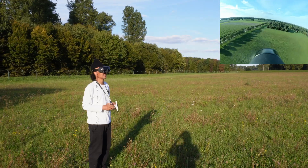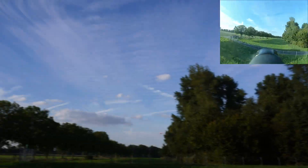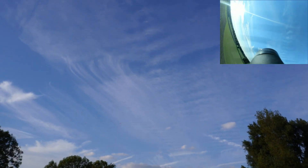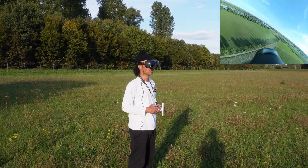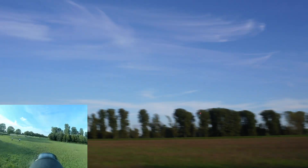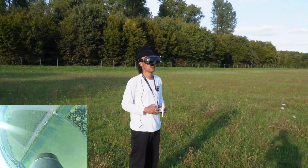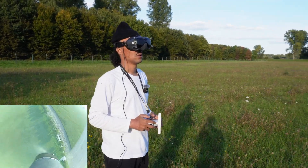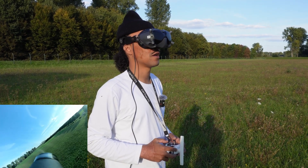Alright, 190 — reading 190 km/h. Let me get another one. That's on 4S and what prop? 4S, 5x5 APC.